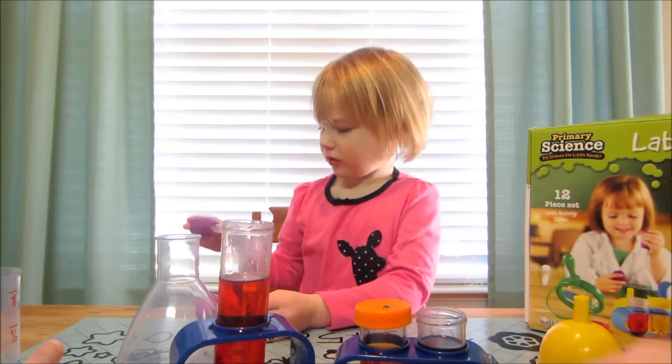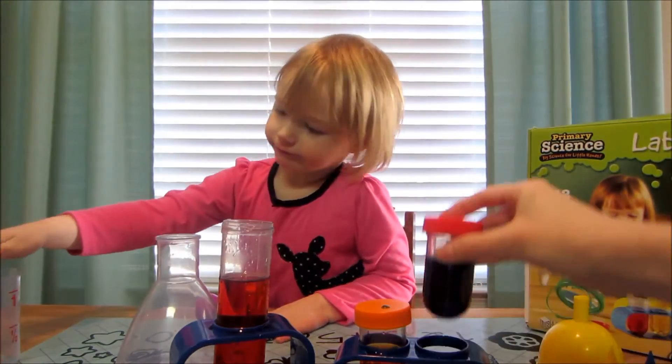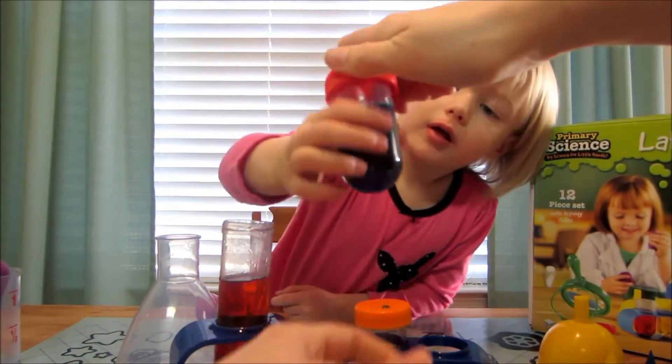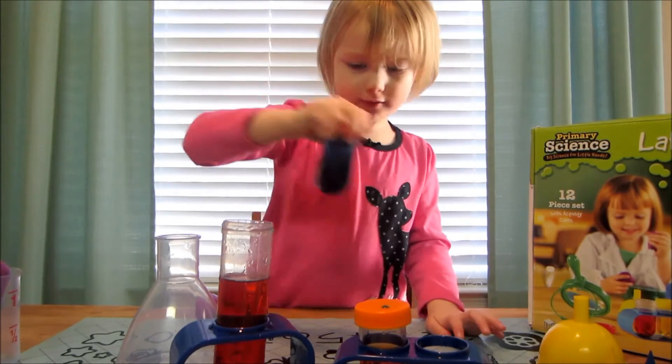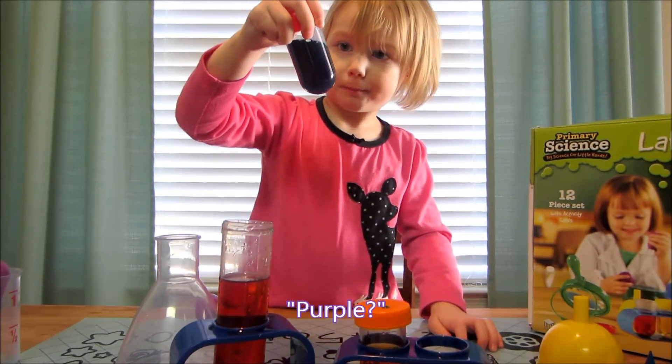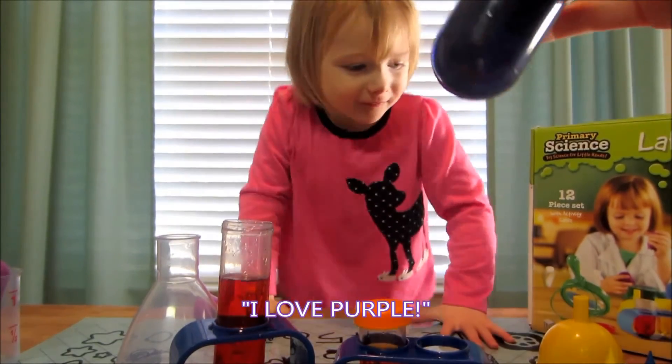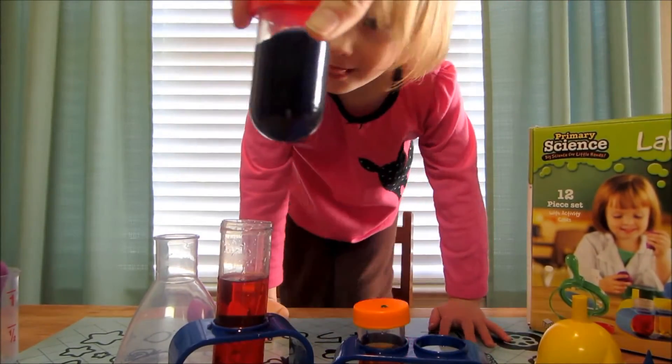We're going to take red and put it in blue. Now if we put this lid on and swish it around a little — what color is that? Purple! Yes, I love purple. You do love purple.